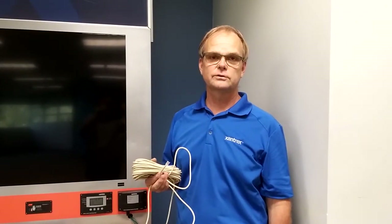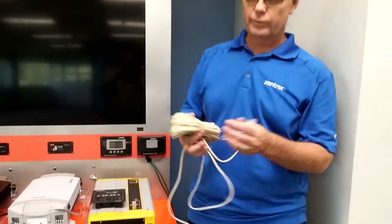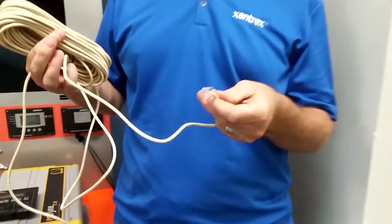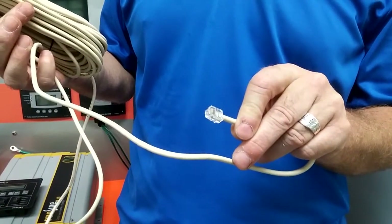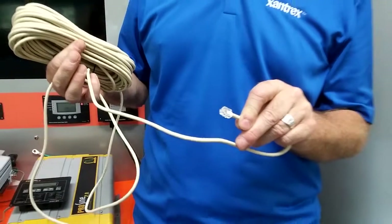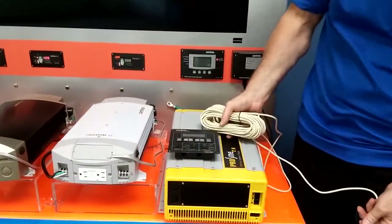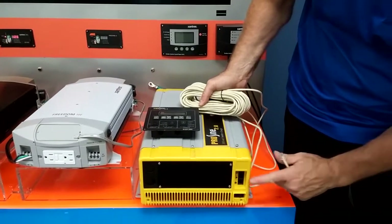Today I will show you how to connect and use the ProSign 2.0 product. We'll start with the remote panel wiring. The remote panel is done with a four conductor RJ11 type connector. It's important to note that this connector is the four pin type. To make the connection, we plug the remote cable into the bottom port.